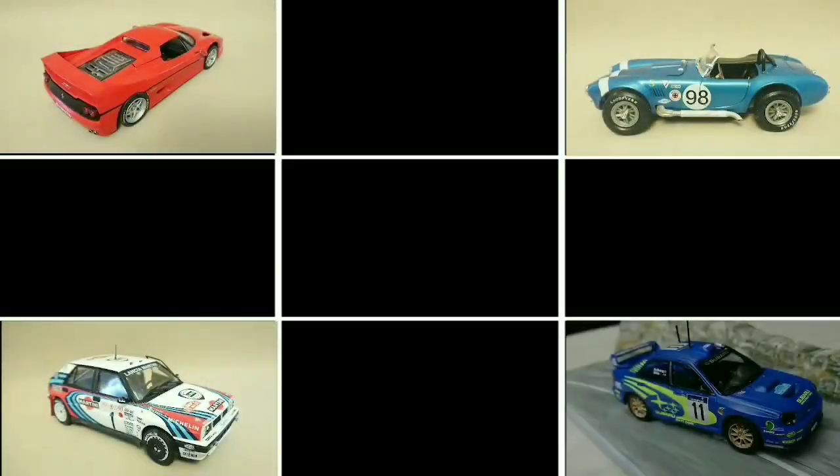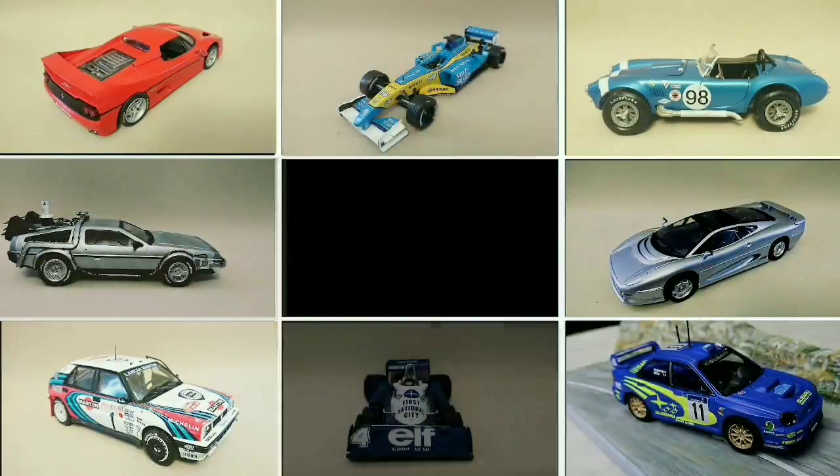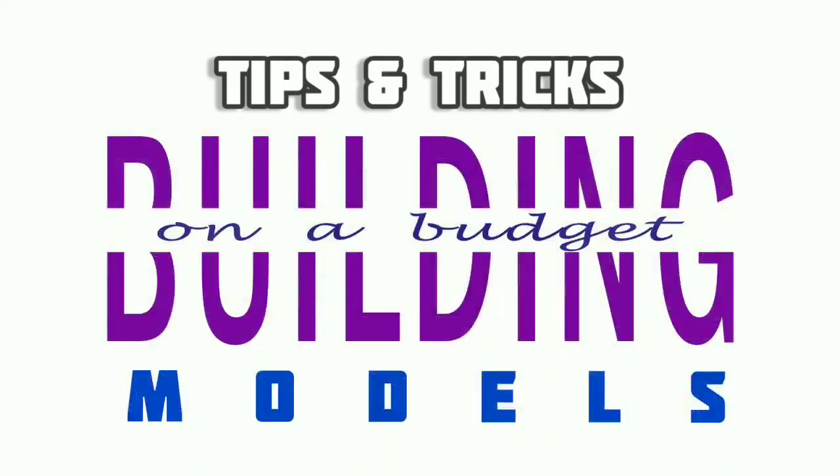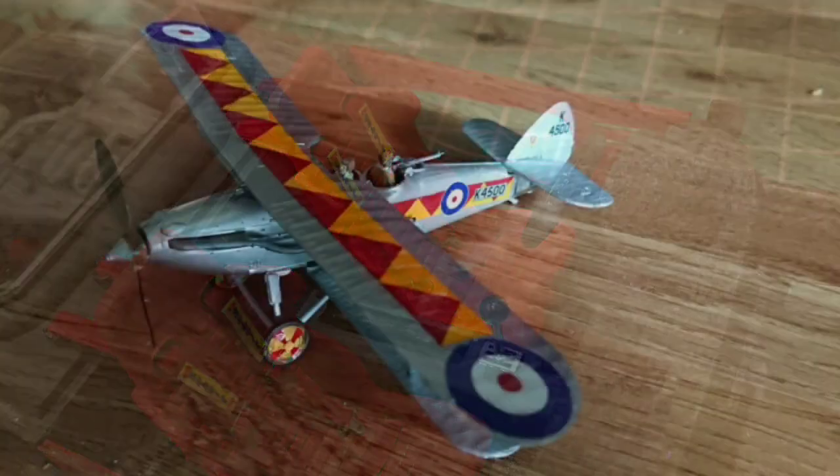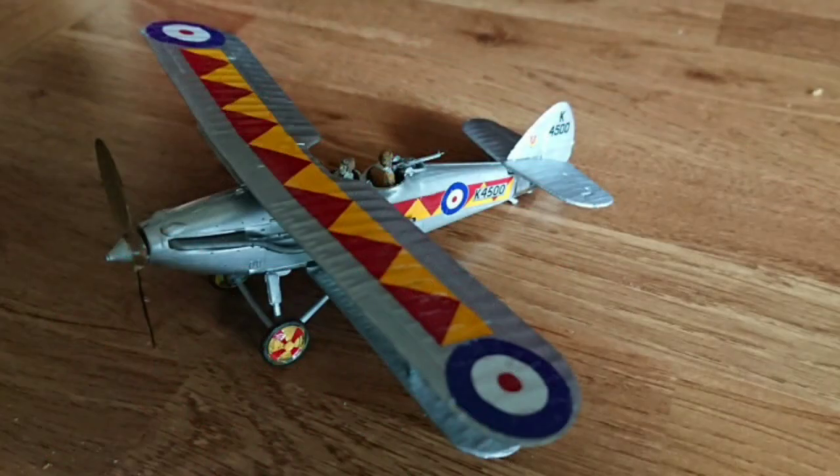Hello and welcome back to Building on a Budget Models. Today we're going to be looking at various different forms of scale model seat belts which you may want to use. These are all using examples of road cars, however other vehicles such as planes also have harnesses, so some of the techniques here might be applicable to those as well.